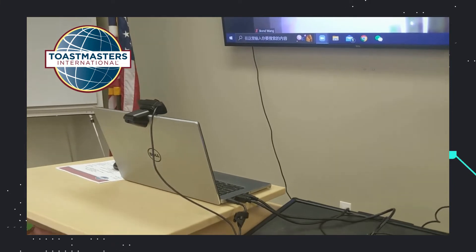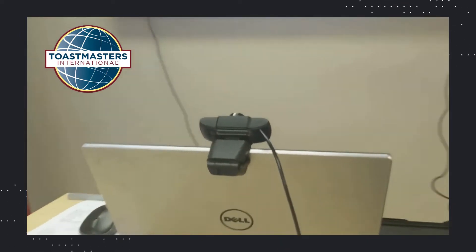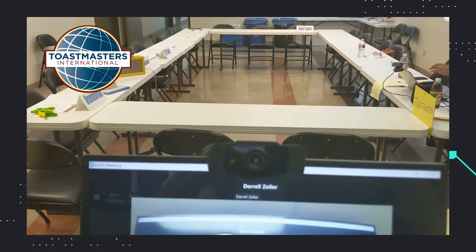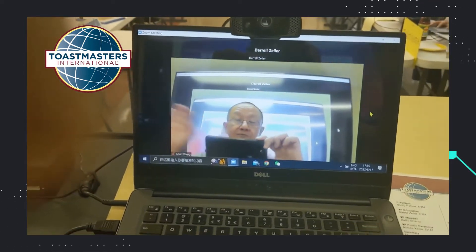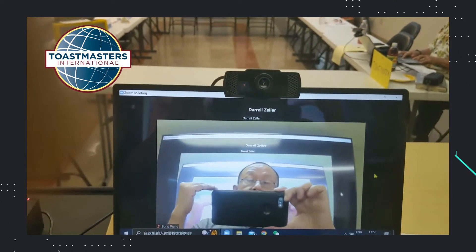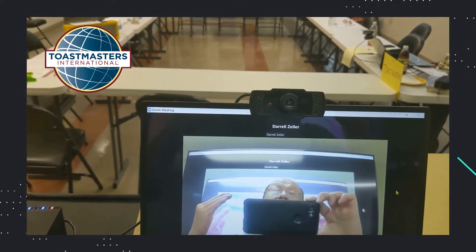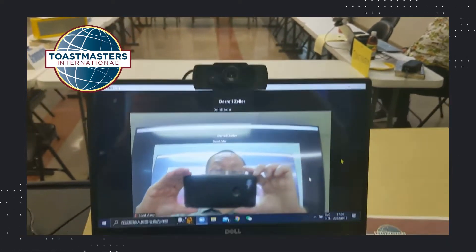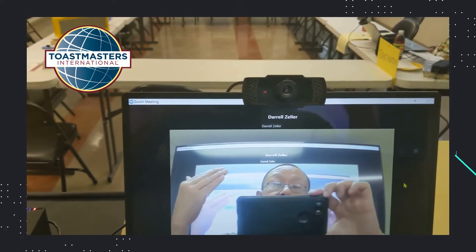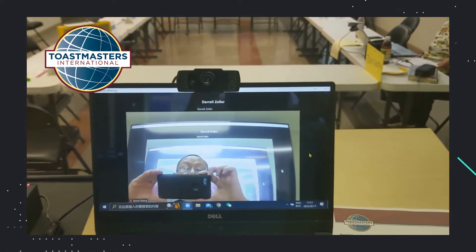Here is the podium — the computer, which also opens another Zoom screen. On top of this computer is a webcam. It is facing the speaker. When I am speaking, this webcam will be shooting at me to show the speaker to the virtual side. What the on-site audience will be seeing is just myself, like an old time — the speaker in person. There is also a built-in mic in this webcam, and it will be capturing the speaker's voice and sending that to the virtual audience.